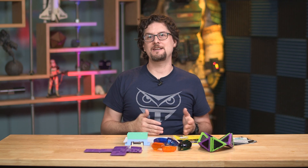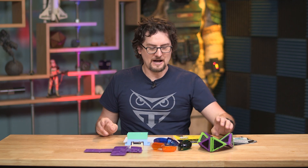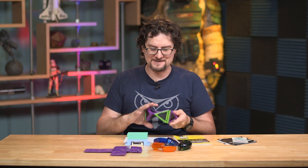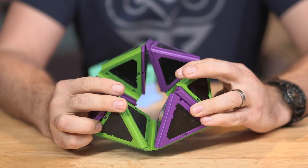They now offer CNC, injection molding, and 3D printing services on smaller scales. One of the things they did to make this reachable by your normal person is they introduced all of these little sample kits and teaching tools.